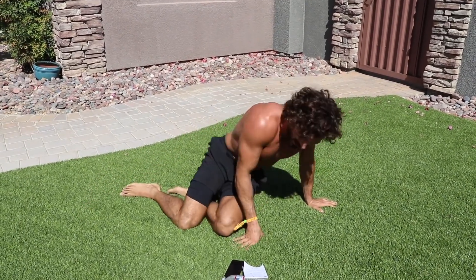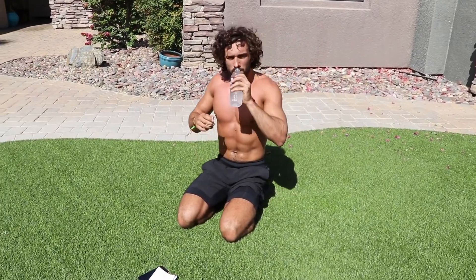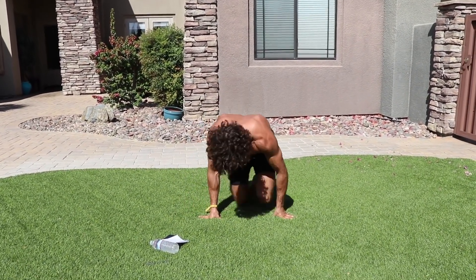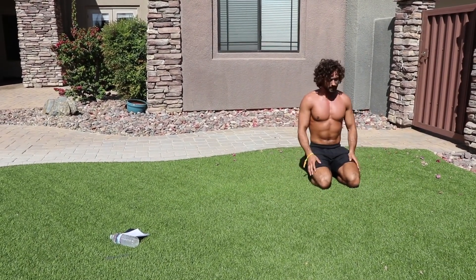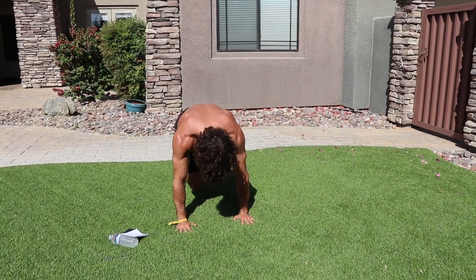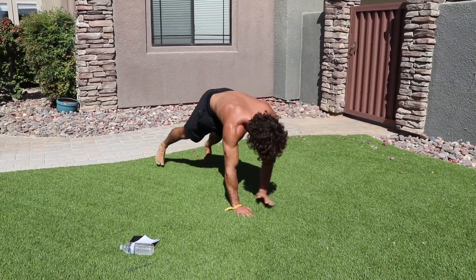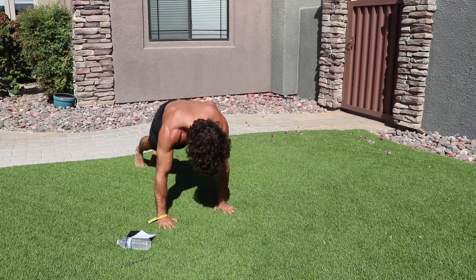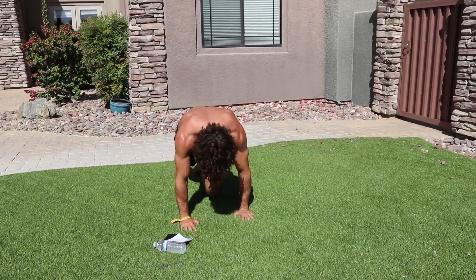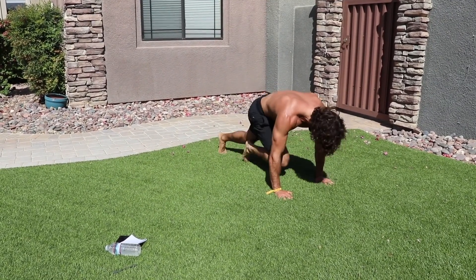Two more exercises, two more minutes and we're done. Back in with those climbers — six of each, move along. Drink plenty of water in this heat. Here we go in ten seconds — six climbers left and right. One two three four five six, step step, one two three four five six, step step. Keep going, last few seconds — one two three four five six — rest!